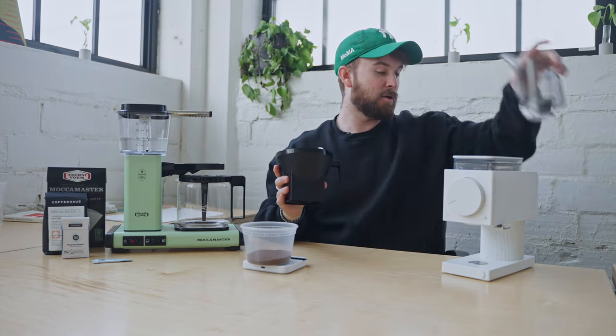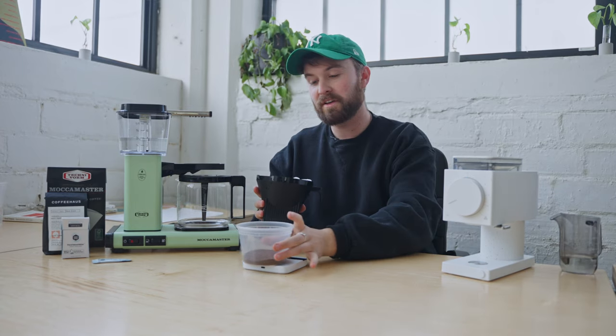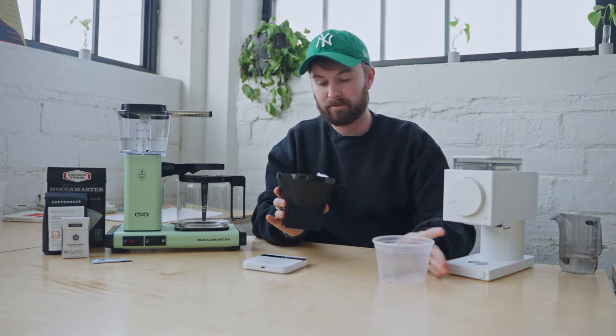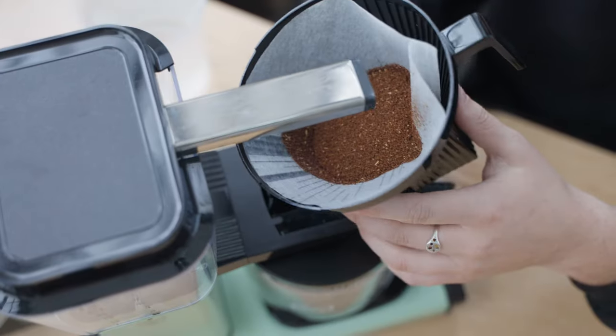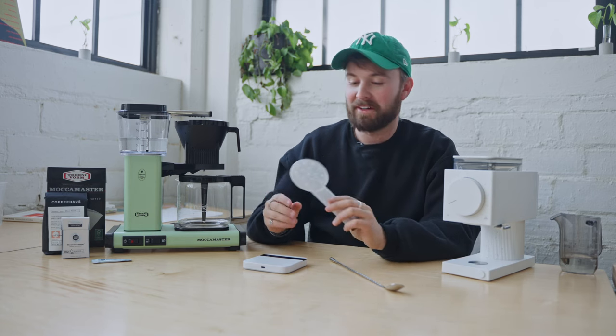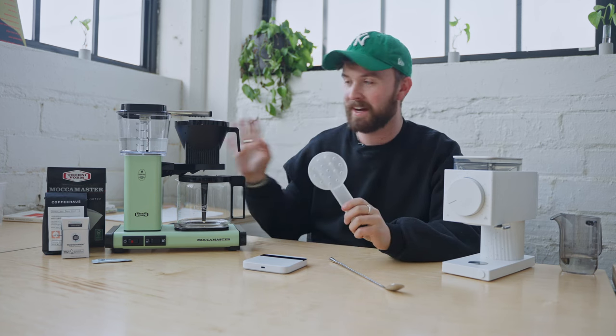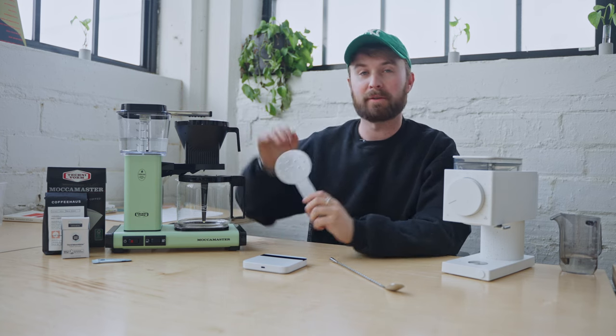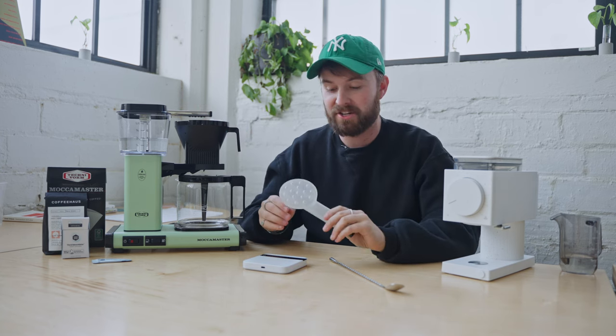As you can see, our paper filter is fully wet. Now all we have to do is pour the coffee into the filter and reattach it. Before we start brewing, there is one thing I want to talk about. A lot of questions I'm going to get is: why aren't you using the brew arm? Not everybody has this yet, so I want to do a demonstration with the regular brew arm for those who are uninitiated.